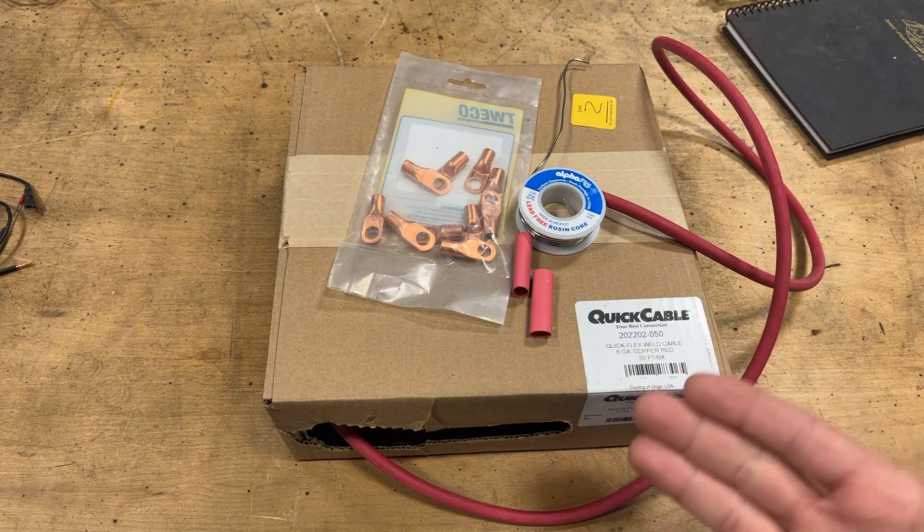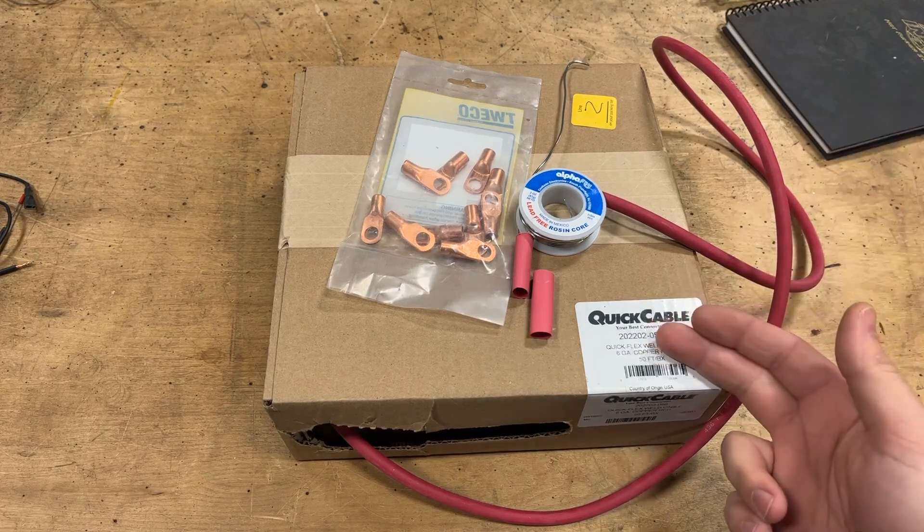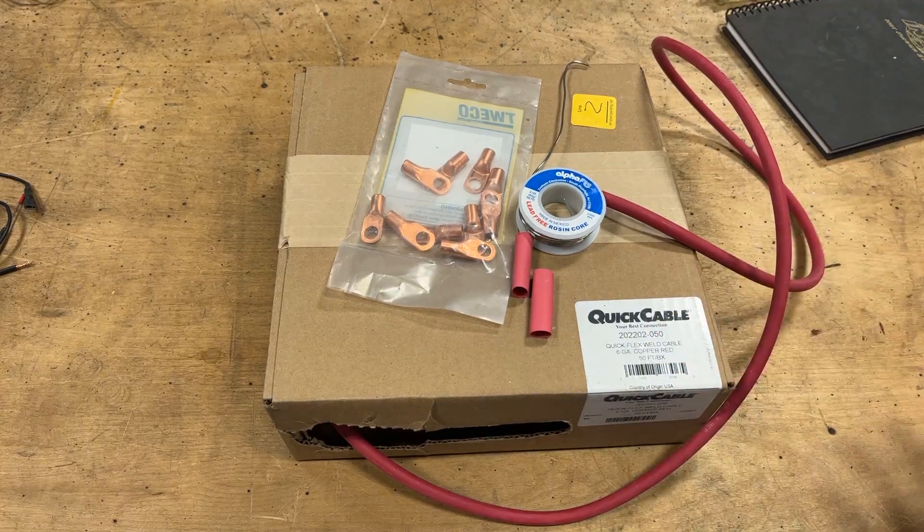I'm going to do my best to link all this stuff in the description so you can grab it for yourself if and when you're interested. Full disclosure — I got all of this stuff from McMaster-Carr because that's usually where I get my consumable stuff from, but you can get it anywhere, that's just my choice.